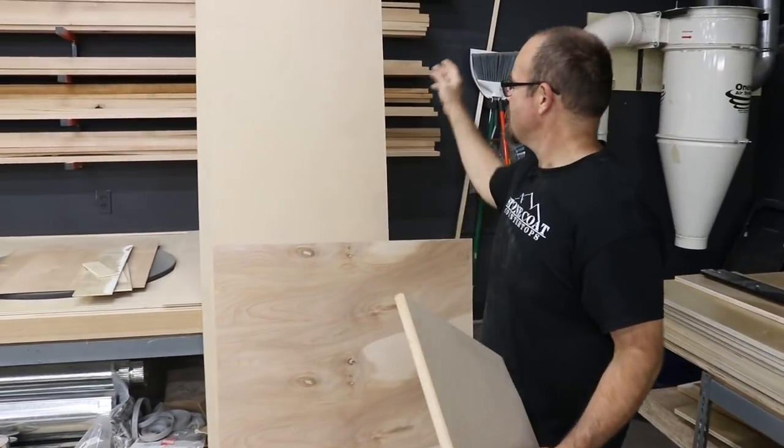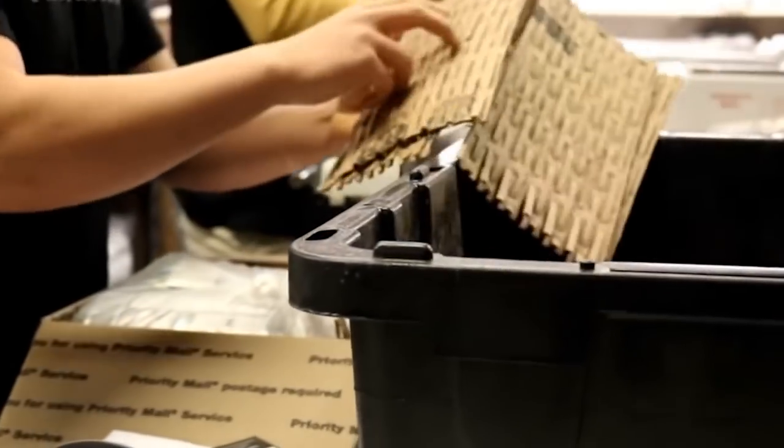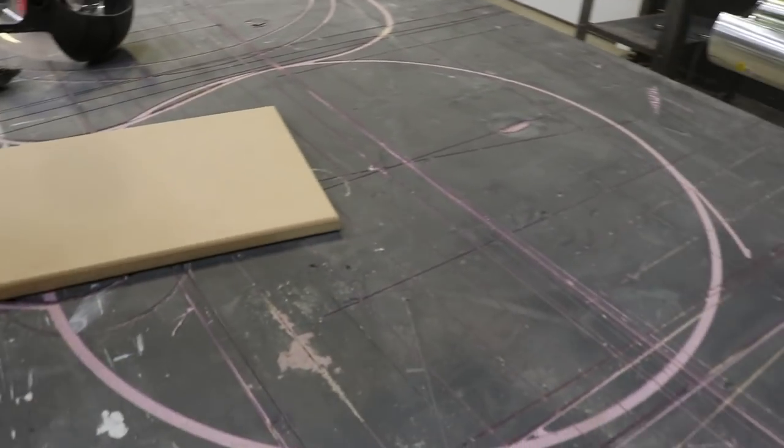We're going to start with MDF. We started with a full sheet of MDF. We cut it down to 12 by 18 because that's what fits in a USPS shipping box. We're going to create a Thank Media sign from start to finish right now. Let's get started.